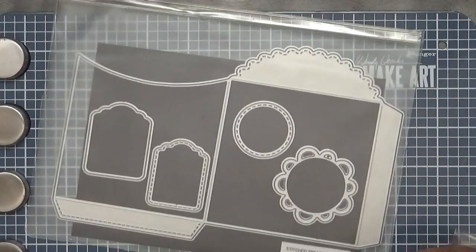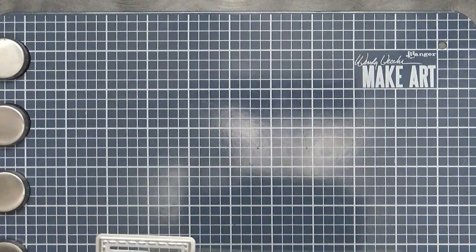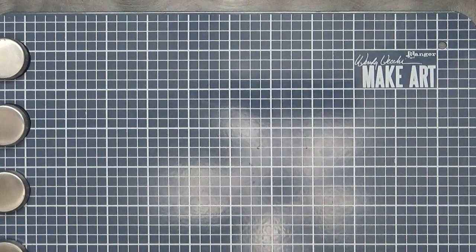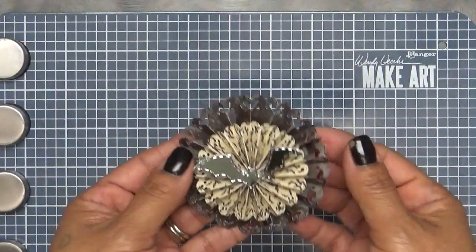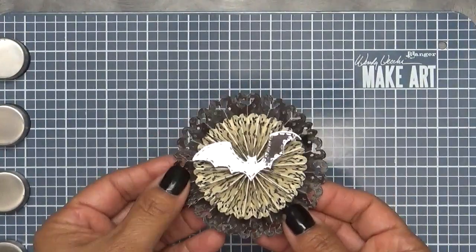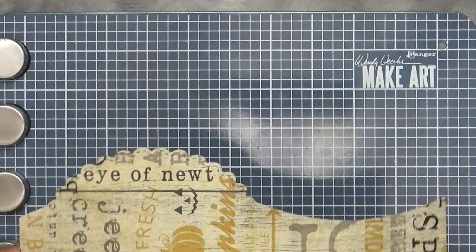I'm actually going to be using one of the little rosettes that I had made already. I'm not sure if you remember, but during the Sneak Peek Week I showed you this — this is one that I had made already.